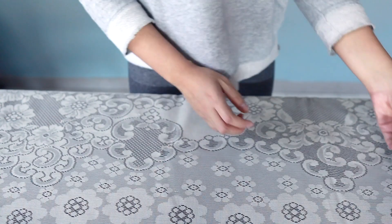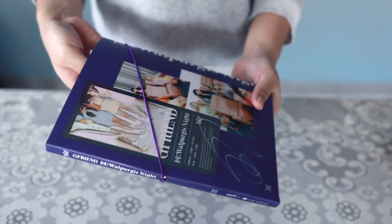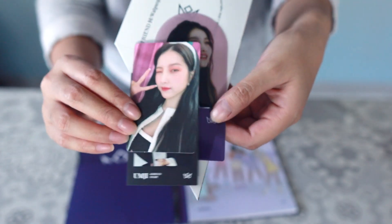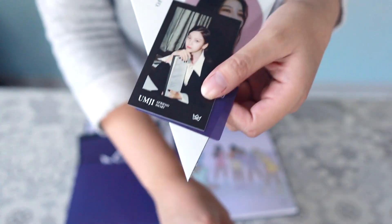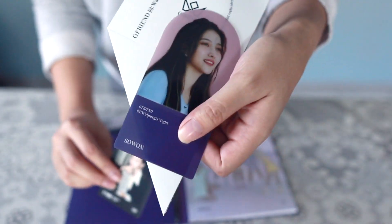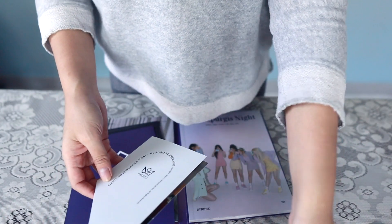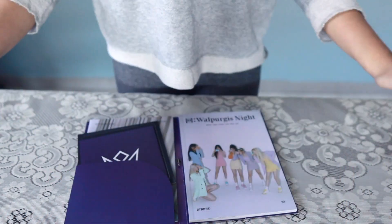Going to the first purple album. We have a Yuju photo card — not surprised. Yuju, Swan, Omji, and Swan again. Pop-up is Swan, so it's a Yuju-Swan-Omji cursed album. My curse strikes again.